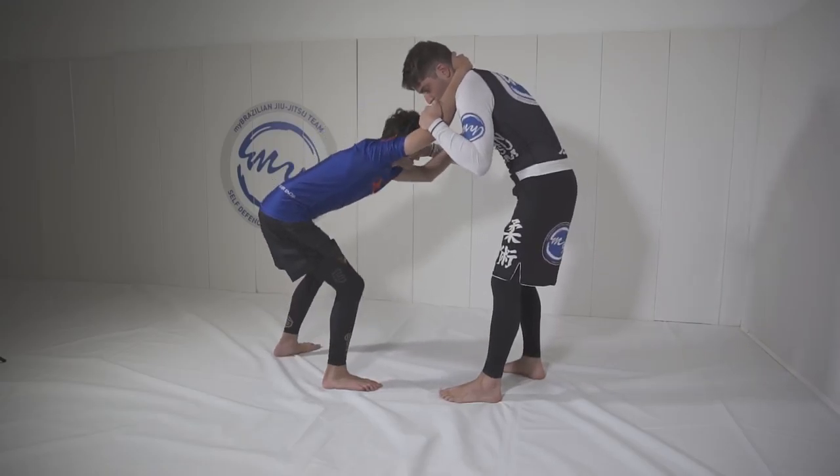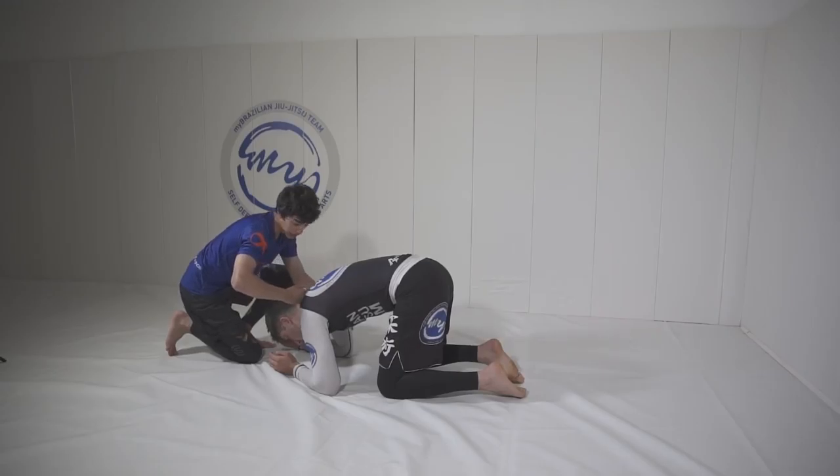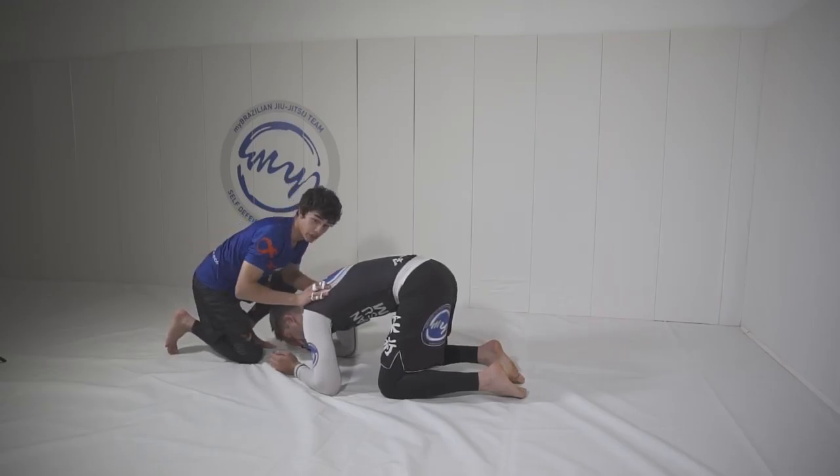From here, I'm going to scoot my feet back and lower my level and he'll collapse to the floor. From here, if you want, you can get your left arm but for the sake of the video, I'm going to do my right.